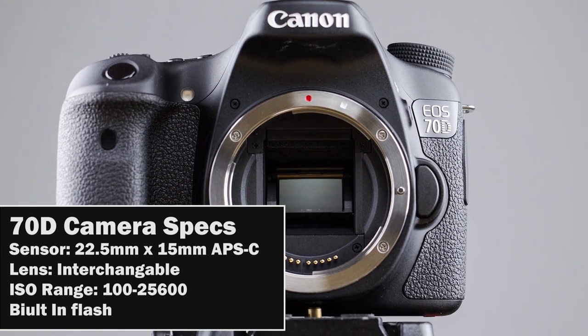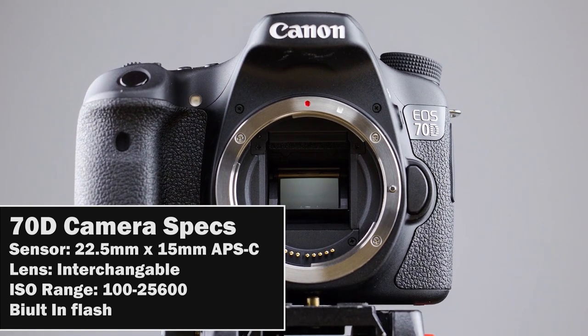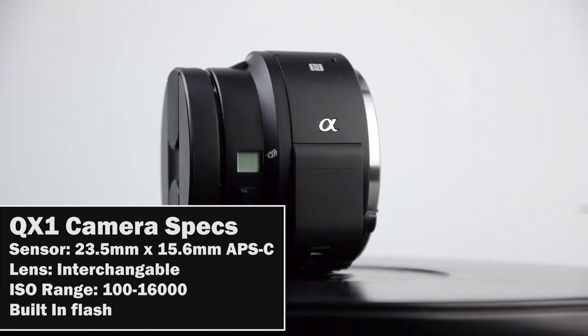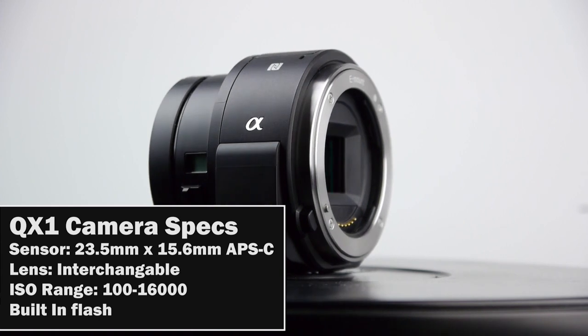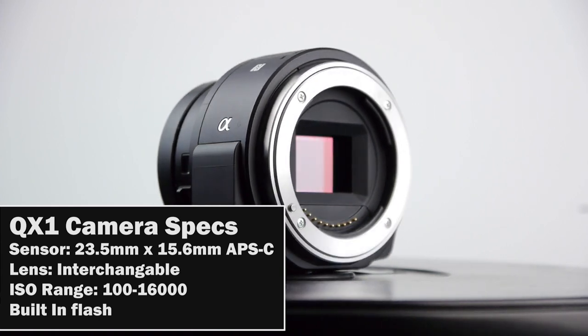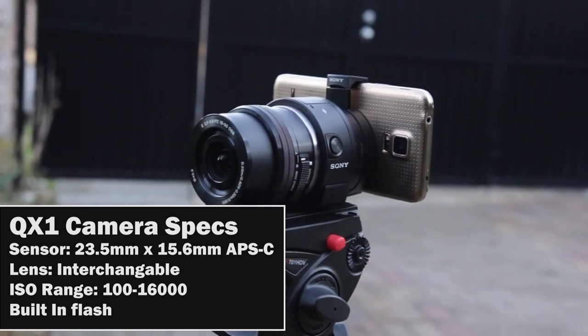They're both using interchangeable lens systems because they're DSLRs, so you have Sony E-mount and A-mount compatibility on the QX1, and the Canon EOS mount on the 70D. In terms of ISO range, the QX1 can go from 100 to 16,000 ISO, versus the 70D which can go from 100 to 25,600 ISO.